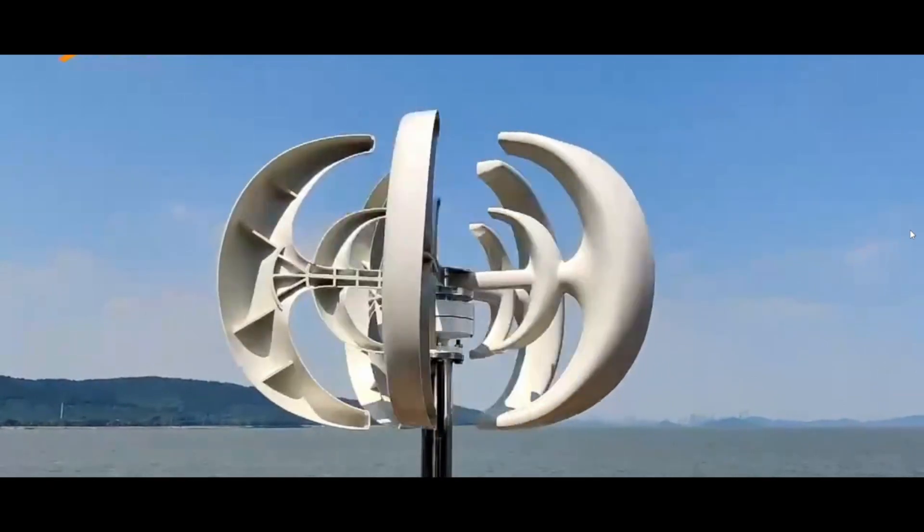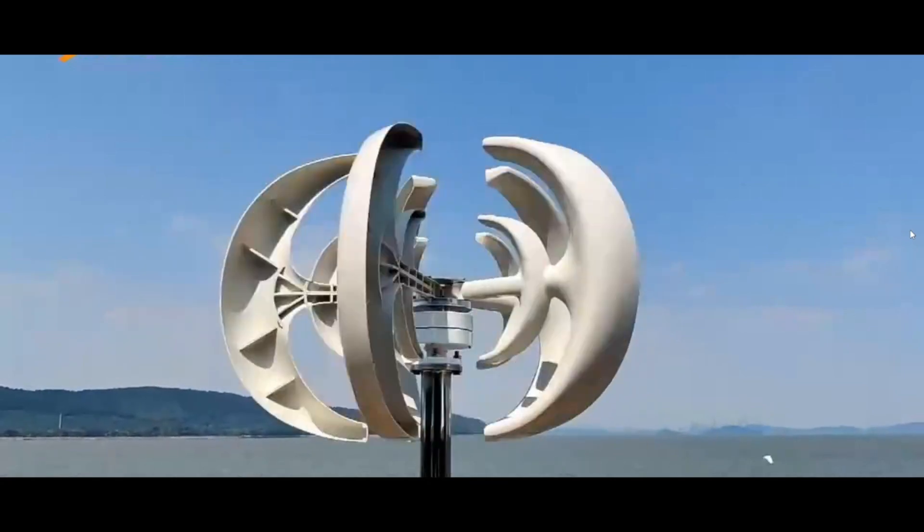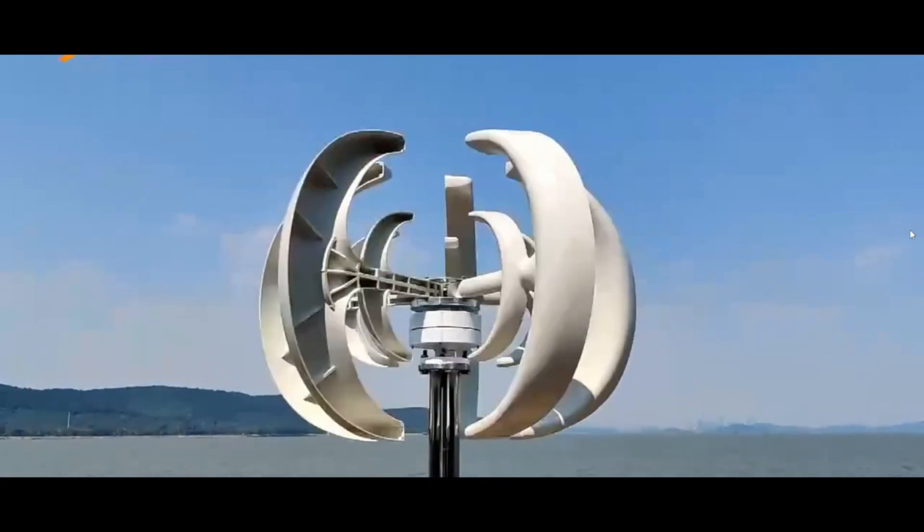Whether you're powering LED streetlights, marine equipment, or home energy needs, this wind turbine offers a sustainable and practical energy solution.